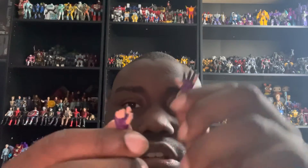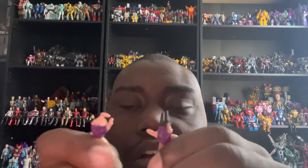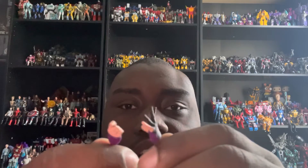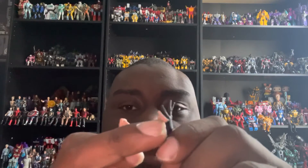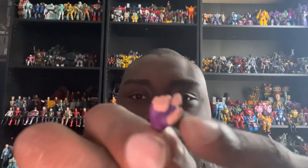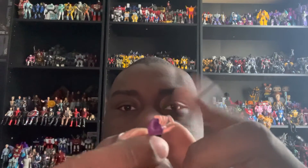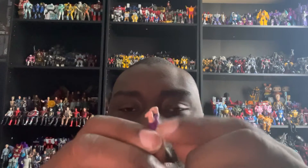His interchangeable hands include a wide open hand for releasing arrows and a holding hand for gripping the bow. The gloves feature black fingers, exposed skin tone on the thumb and pinky, and a touch of purple — slightly different between the two hands.